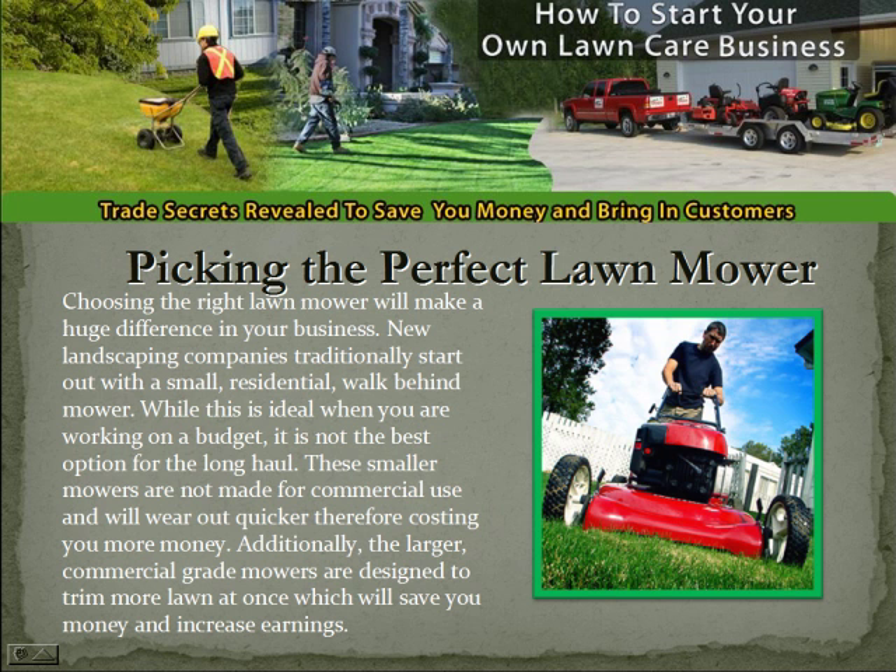Now, picking the perfect lawnmower. Choosing the right lawnmower will make a huge difference in your business. New landscaping companies traditionally start out with a small residential walk-behind mower. While this is ideal when you are working on a budget, it is not the best option for the long haul. These smaller mowers are not made for commercial use and will wear out quicker, therefore costing you more money. Additionally, the larger commercial-grade mowers are designed to trim more lawn at once, which will save you money and increase earnings.